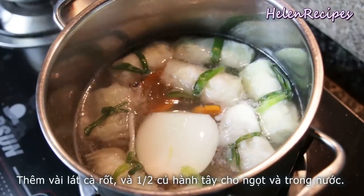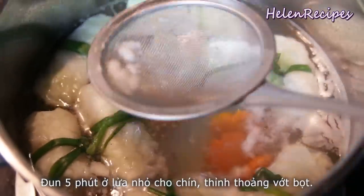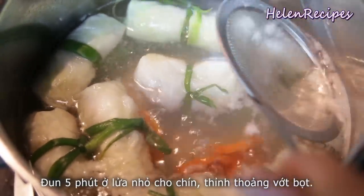I also add a teaspoon of salt and half a diced onion to flavor the broth — the onion will also help keep the broth clear. Bring to a boil and simmer on medium-low for about 5 to 10 minutes, occasionally skimming off the foam.